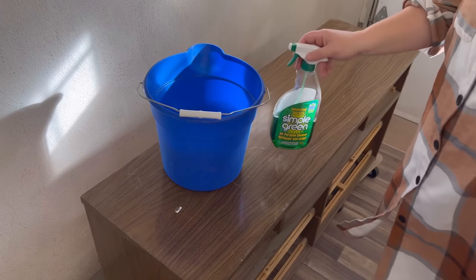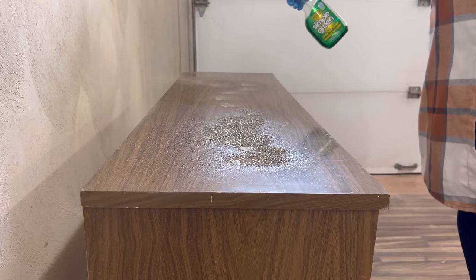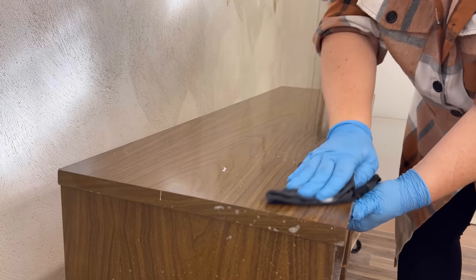Next I'm going to give it a really good clean inside and out with some Simple Green degreaser and warm water to clean off any dirt and old furniture polish residue from the outside and all of the dust that has collected on the inside.